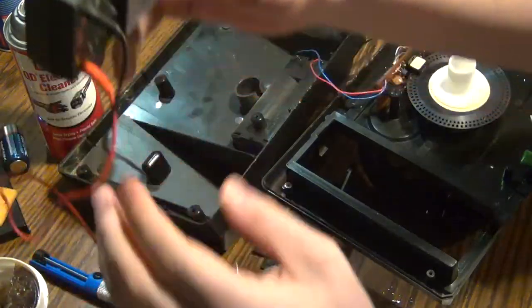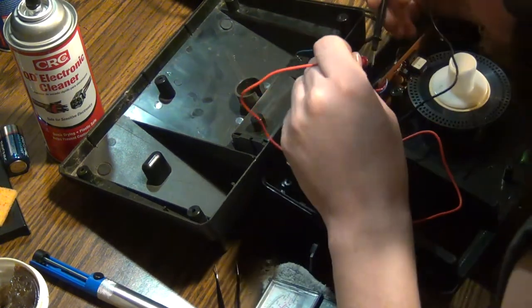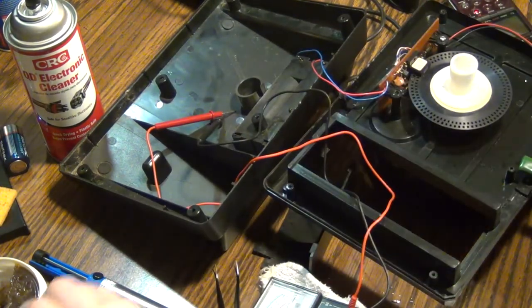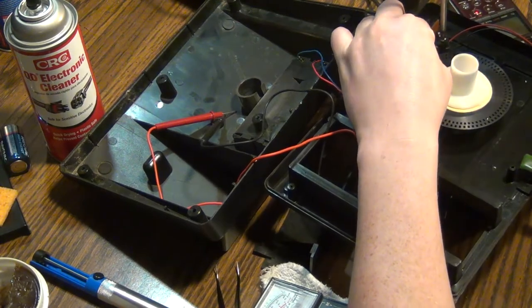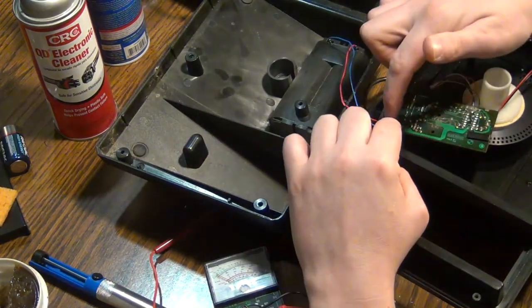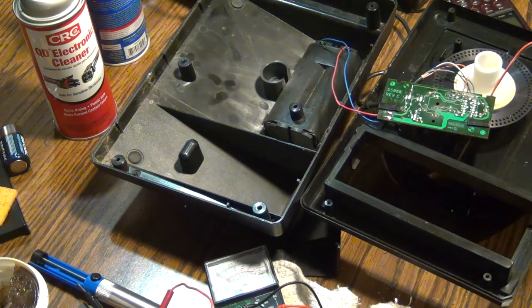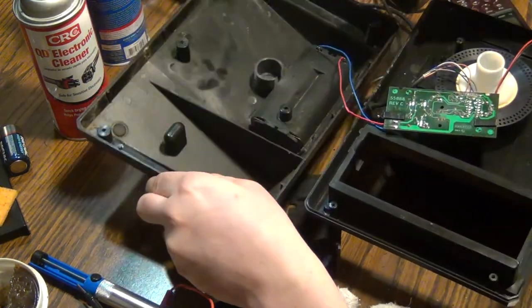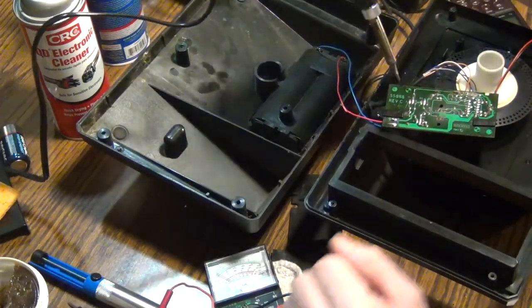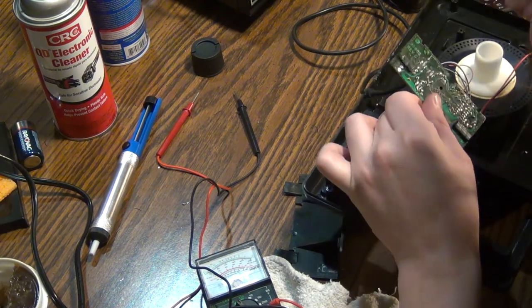I was thinking there shouldn't be any continuity between blue and red on the actual board itself, but it's reading that there is. I don't know if that's a weird thing — because now I'm curious, do I have to unsolder this and see if there's still continuity between those two? I don't want to solder anymore, I don't want to cut anymore.